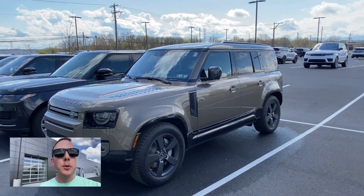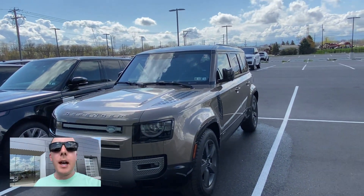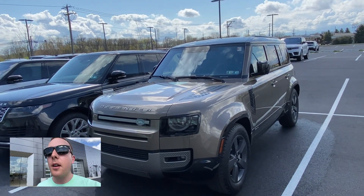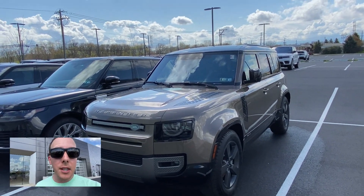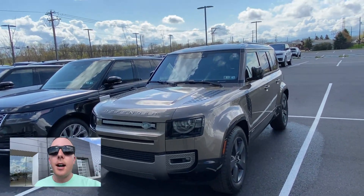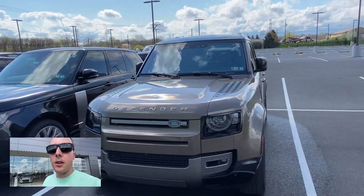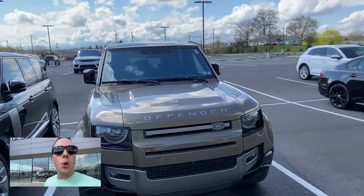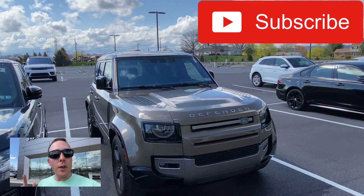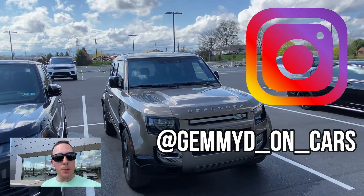Leave me a comment below and let me know what you think about the Defender. I've got a lot of cool car stuff coming up — I have two friends with AMGs that said I could drive them, and in a month or two I'm going to get a chance to get behind the wheel of a C8 convertible that my friend just got in Pittsburgh. Lots of cool stuff coming. Thanks for watching, don't forget to hit that subscribe button, follow me on Instagram at GemmyDeonCars, and I'll see you in the next one!